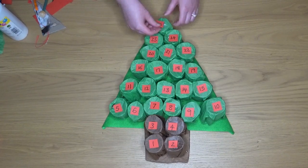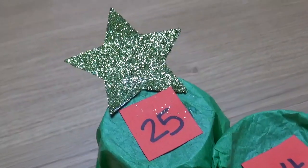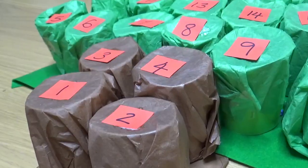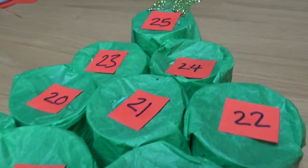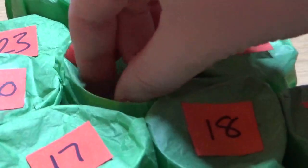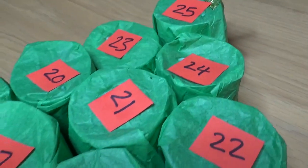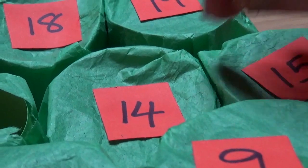And there you have it — your very own advent calendar. Although it does look like something's missing. There we go — a lovely star for the top of our tree. Remember you can get as creative as possible with this. You can add glitter, you can use different colours, you can decorate it however you wish, or you can go for a more minimal tree like I have. To get your treats out of your calendar all you need to do is poke a hole in the tissue paper and pull out your treat.